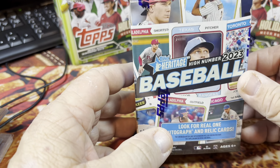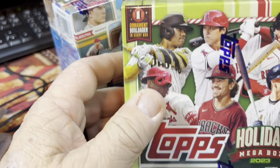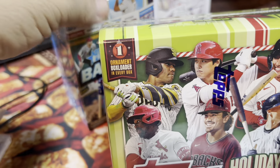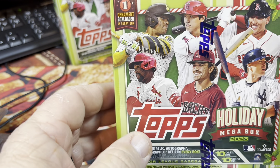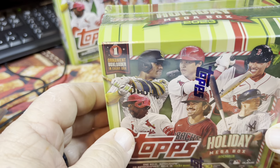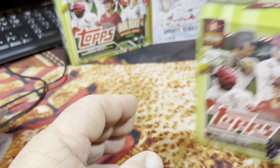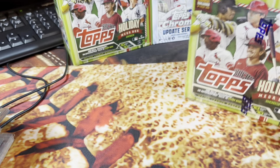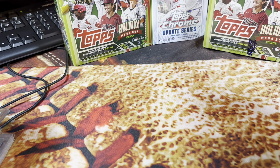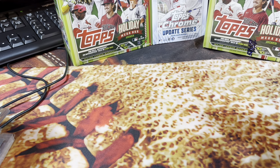I also bought a Topps Holiday Mega Box — I wanted something to open on Christmas night and there was one left on the shelf. You know my rule about the last box on the shelf rule. We'll open this one definitely on Christmas night, so that'll be the Christmas night video. I might pick up another box this weekend to open maybe on Saturday night. That is primarily what we got going on on the channel.